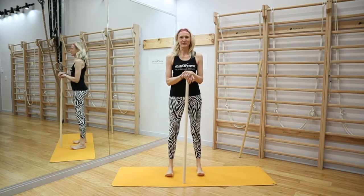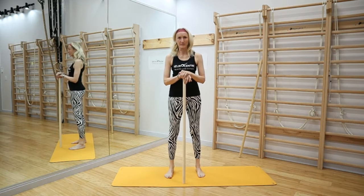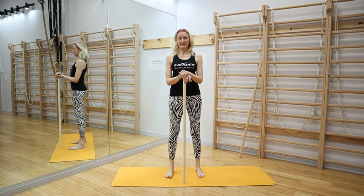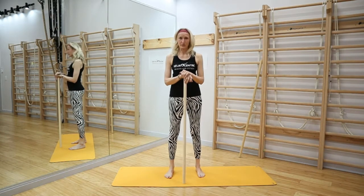Hi guys, this is Ildi from Neurocentric Health and Fitness, and today we'll do a little bit of shoulder mobility. Why is it important to keep moving our shoulders or to have some kind of freedom in the shoulders?